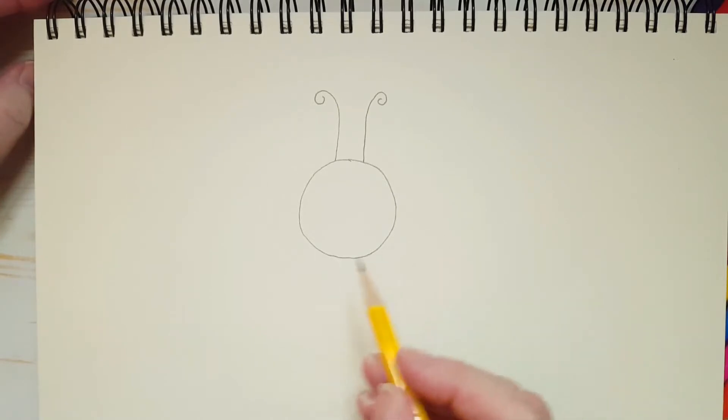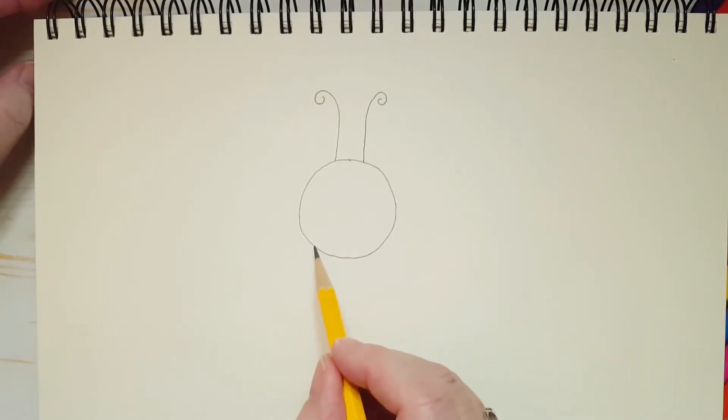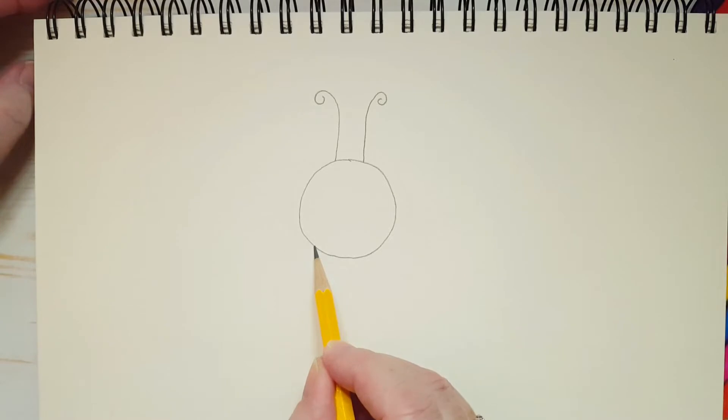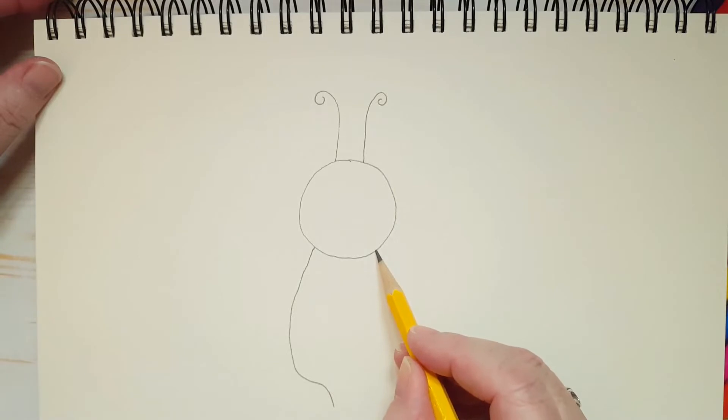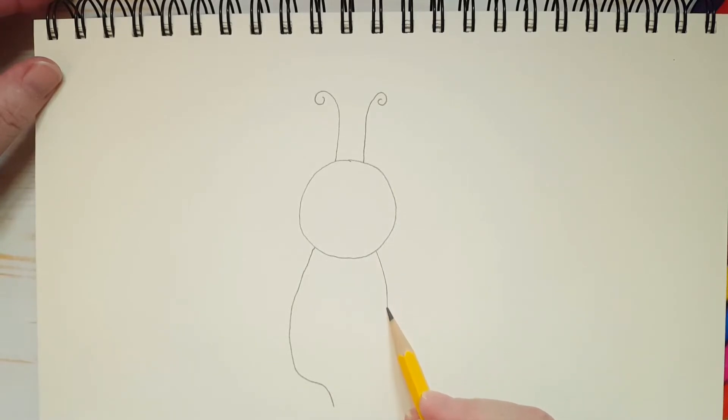Now for her body. Watch how I do this. It starts off as an oval, kind of an egg shape. But at the bottom, it comes to a point. Same thing on the other side — starts off as an oval, but then we turn it into a point. That's her stinger.